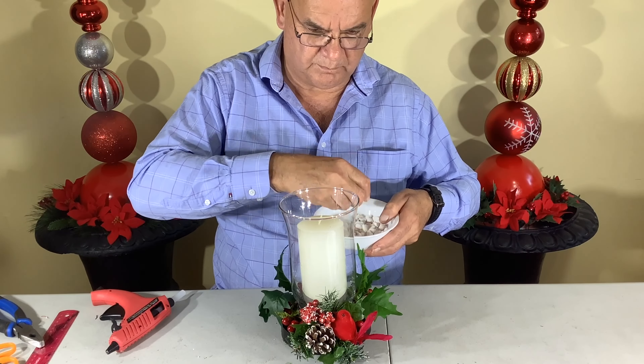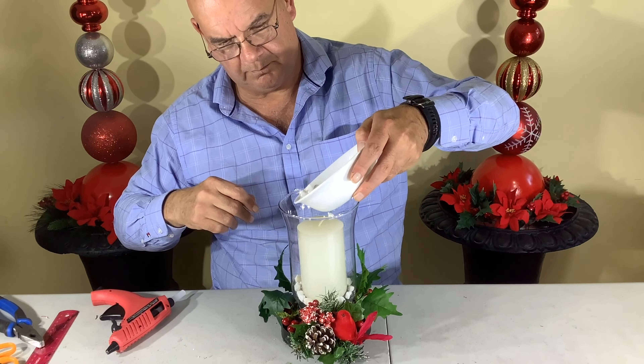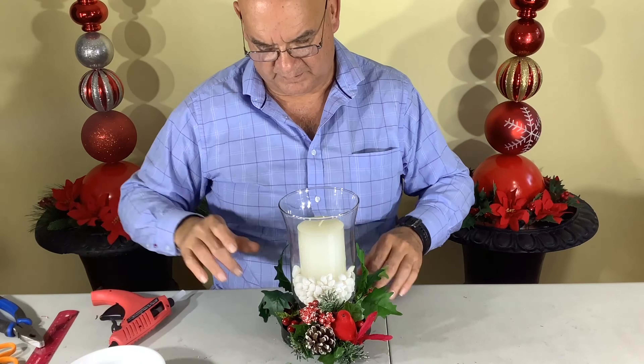With the candle inside, I'm going to secure it with a few of these white pebbles. I'm just dropping them in slowly here by hand, and then probably just pour them all in.